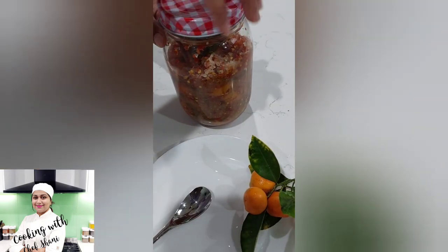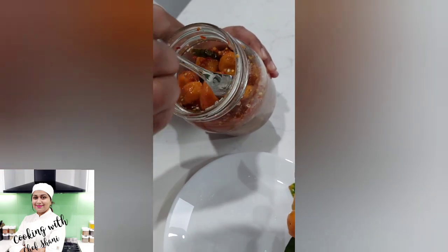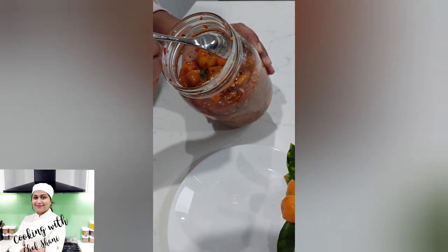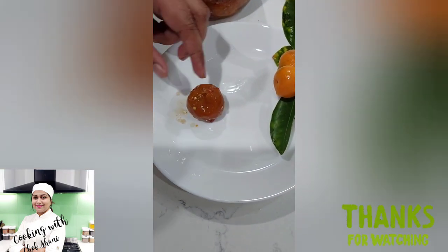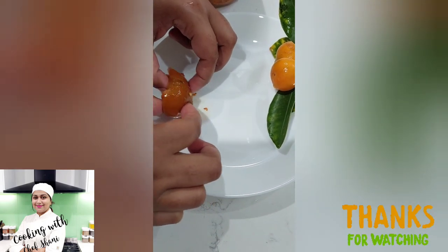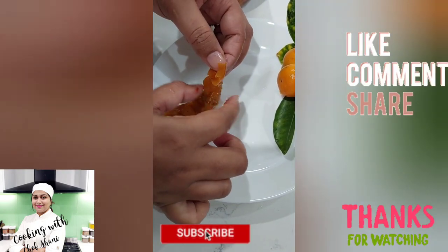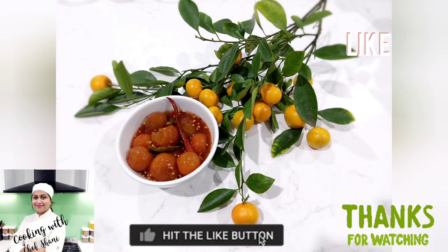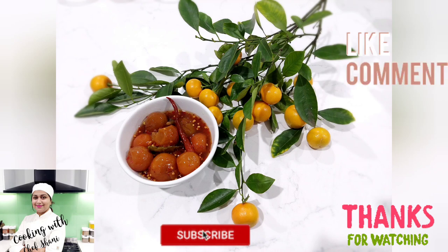We are having a lot of food in our family, and we can get the same amount of pressure on the skin. This is called a good thing to do with the chocolate.